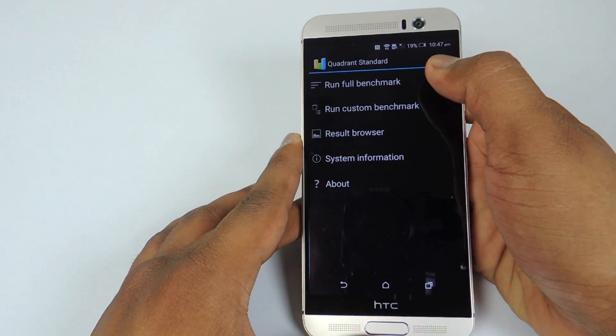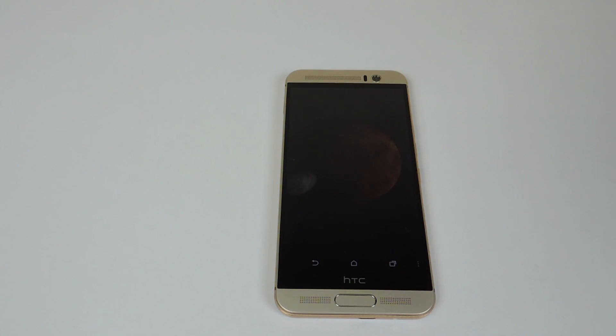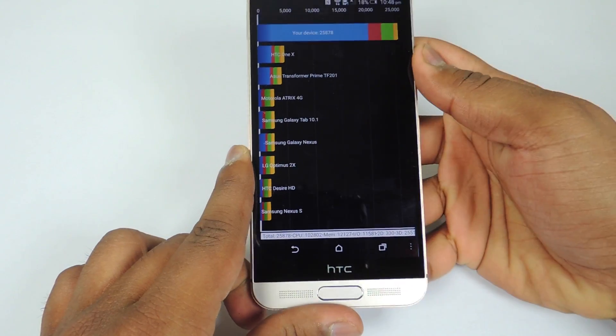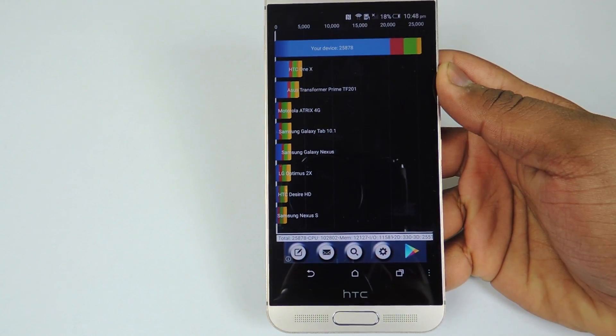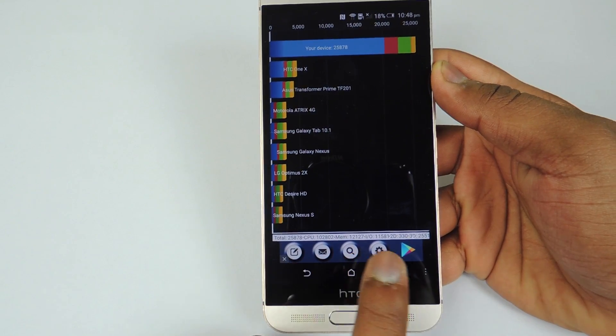Now let's run the Quadrant Standard benchmark — I will be running the full benchmark test. The score is 25,878. You can see all the details at the bottom.